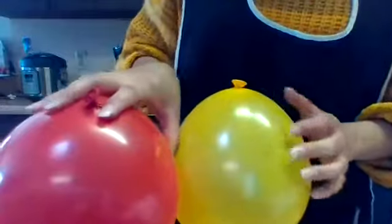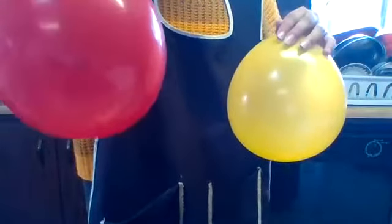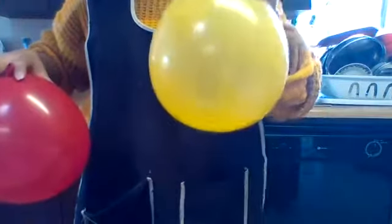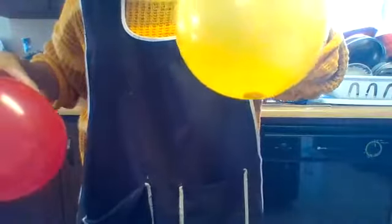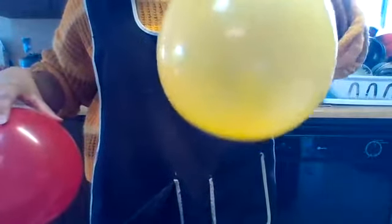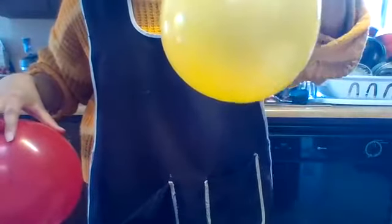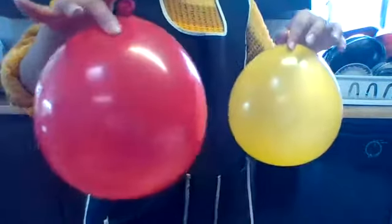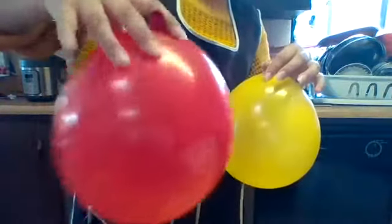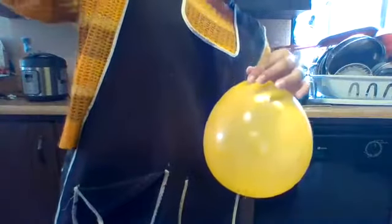The dime took thirty-seven seconds to stop spinning, and the quarter took sixteen seconds. Why do you think the dime took so much longer? Maybe it's because of how heavy the quarter is and how light the dime is, or how small the dime is versus how big the quarter is. Also, if you want to be able to see the coin inside the balloon easily without needing a light, use the yellow balloon — the red one you need a light source.